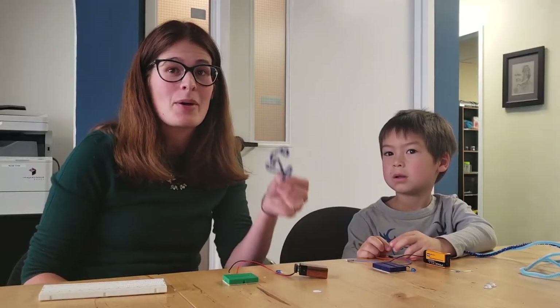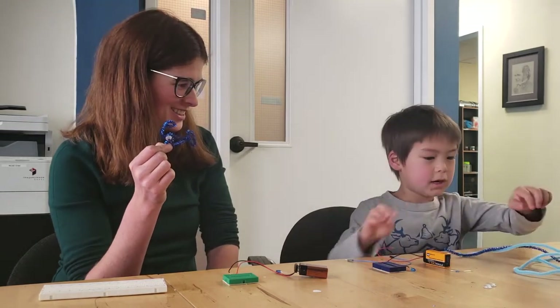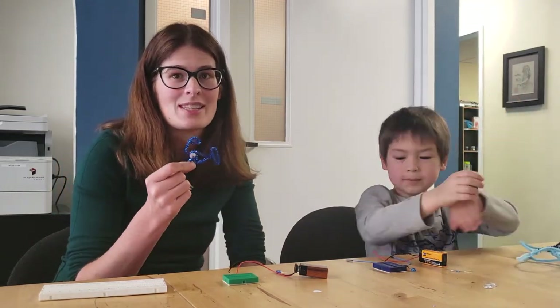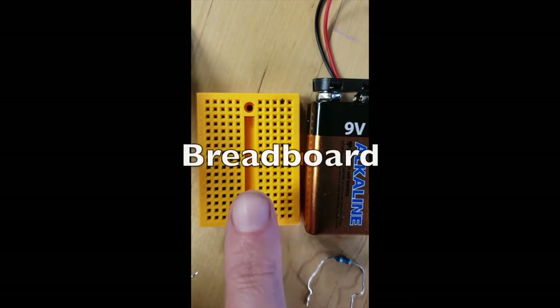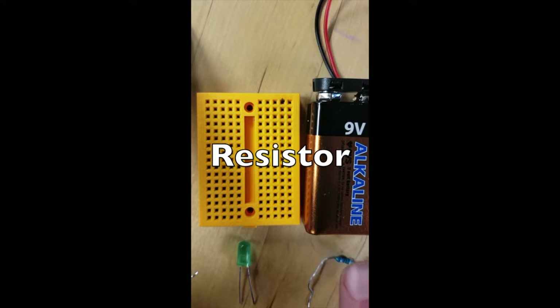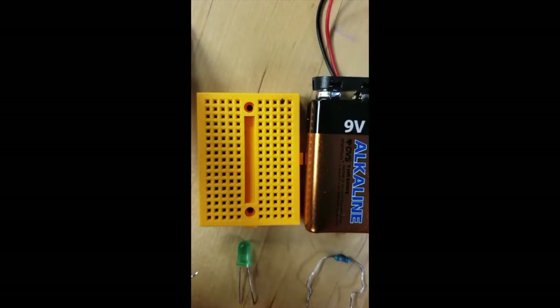We've made some underwater creatures. I've made an anglerfish and what have you made there? A jellyfish. We've made a jellyfish and now we're going to make them bioluminescent using circuits. To build a circuit you need five basic things: a breadboard, an LED diode, a resistor, and a 9-volt battery with the leads.